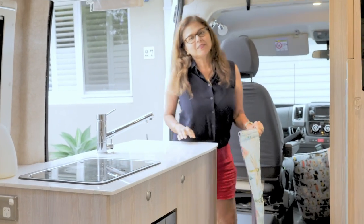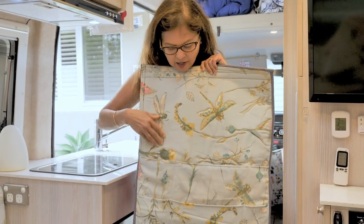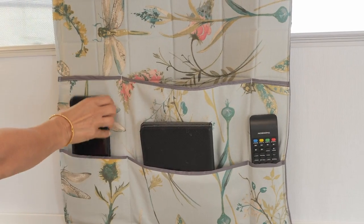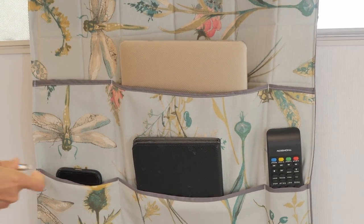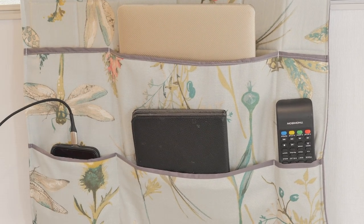Hi everyone, today I have an exciting project to share with you — the bedside caddy. It's got several pockets for you to put your stuff like your iPad, iPhone, laptop, a book, pens, whatever you need for the RV.